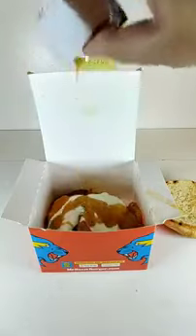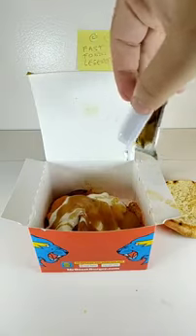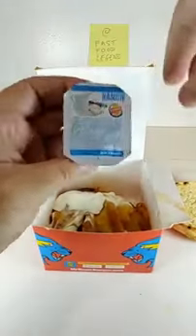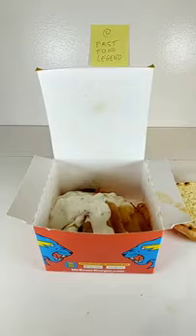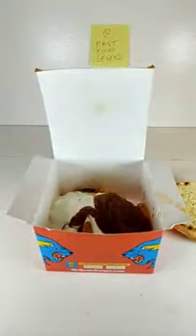Add a pack of McDonald's Honey. Add a pack of Burger King Ranch. Add another pack of Burger King Ranch. Add a pack of Jack-in-the-Box Marinara Sauce. Add a pack of Arby's Bronco Berry.